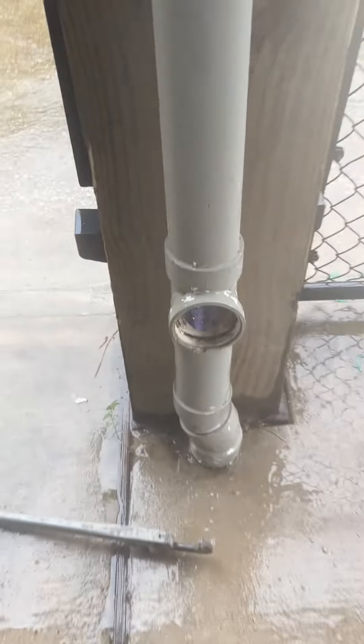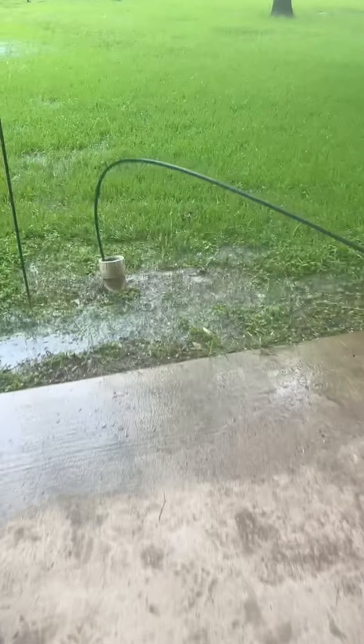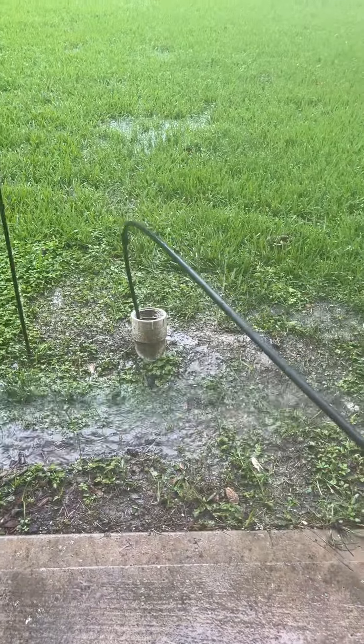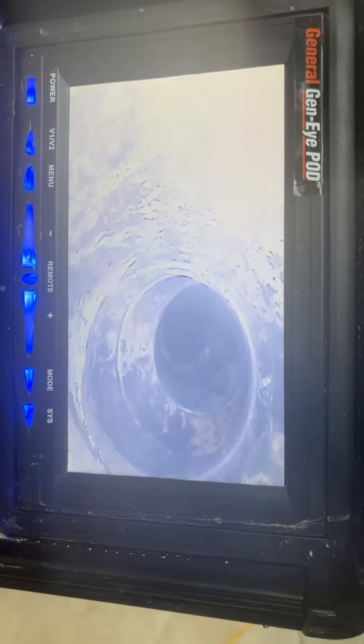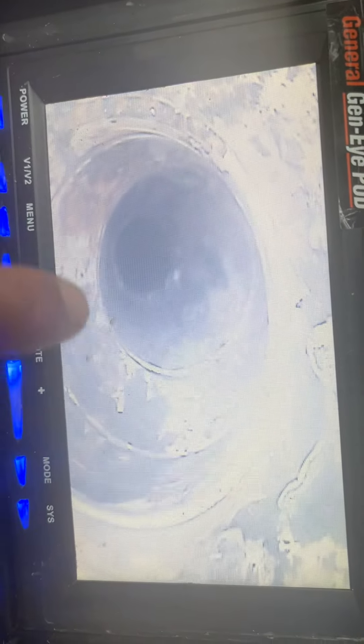All right, so that's our camera. We're going to go ahead and pull this camera out from way over here, so everything's running out towards this cleanout. The next part of this video is going to be pretty boring — we're just going to pull the camera out. Right here in the video, what we're looking at is where we started from on the opposite side, so this is actually pointing from the other cleanout.